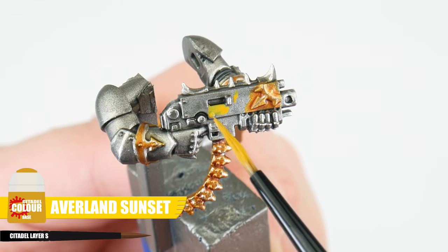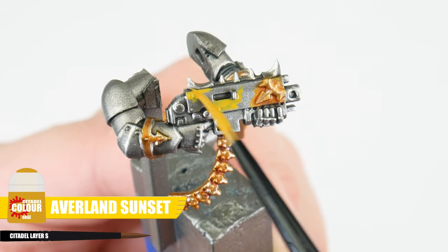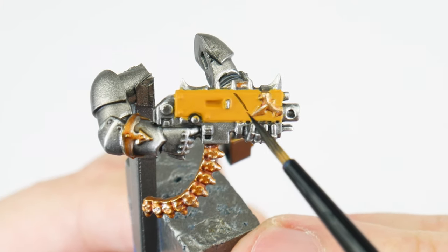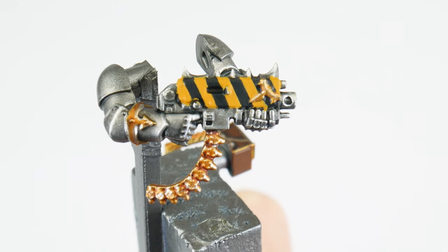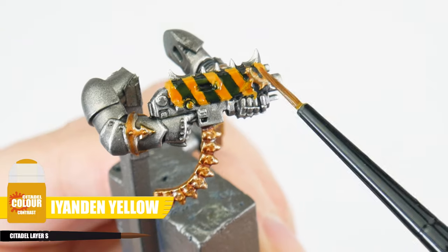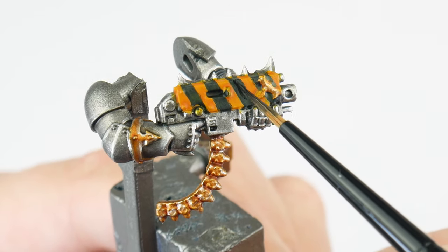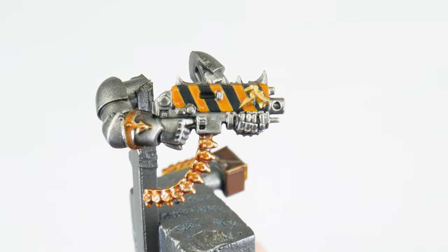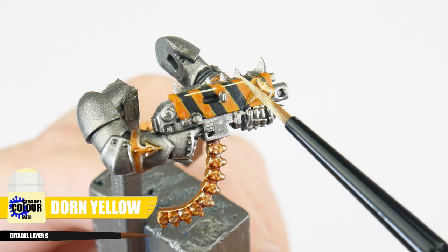For the yellow chevrons that the Iron Warriors are famous for, pick a panel or area and paint it Averland Sunset to start with. When you've got a solid colour, roughen your black stripes using Abaddon Black, and then neaten them up with Averland Sunset. To deepen that yellow and give it a richer colour, use some Iyanden Yellow contrast — this will affect those black stripes, so repaint them and neaten everything up. Finish the chevron design using Flash Gitz Yellow along any edges.